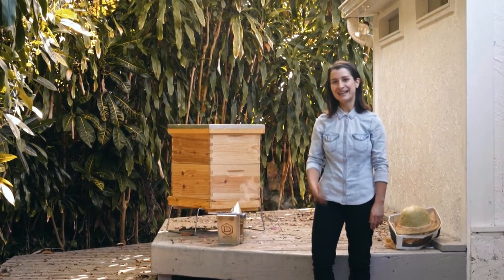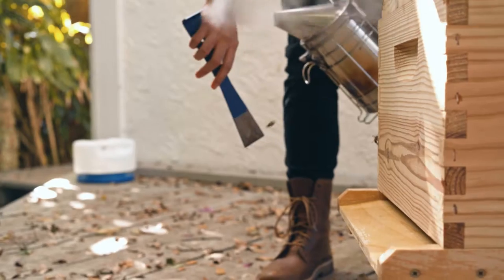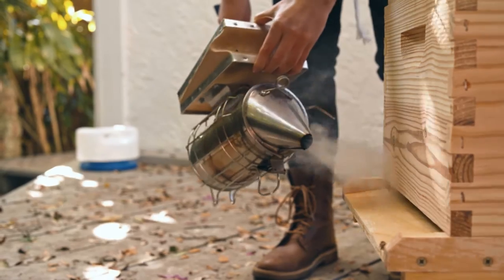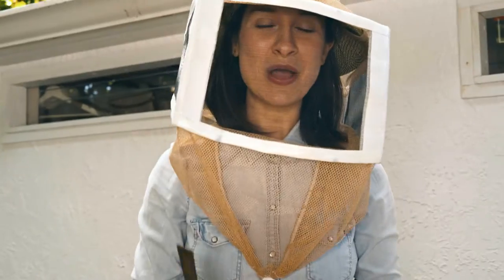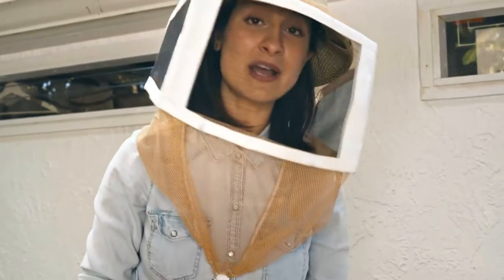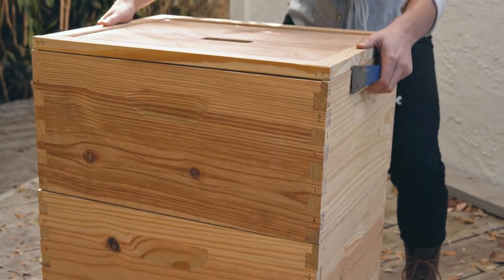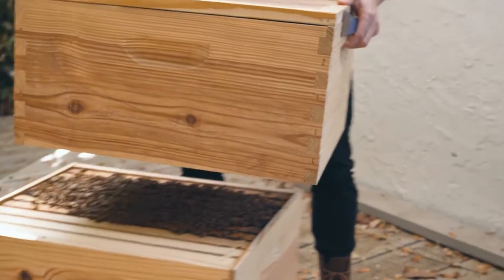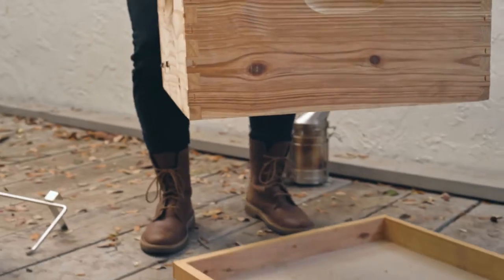Are you ready? Let's do it. What you want to do now is pry apart your two bee boxes, and you want to take the upper one and put it diagonally on your cover. You also want to leave the inner cover on top so the bees stay calm.